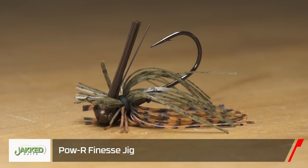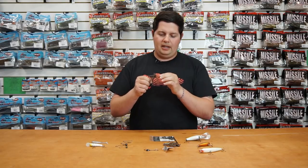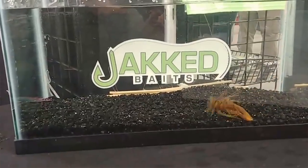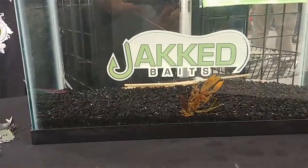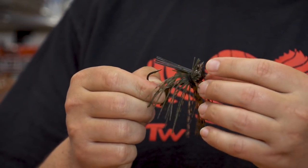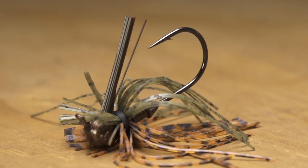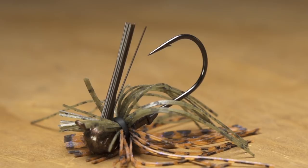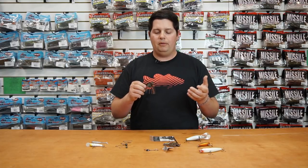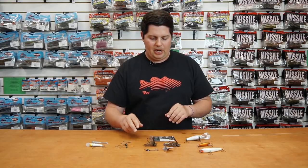Next up, this was designed by Keith Poche — this is the KP Power Finesse Jig. Super compact jig. What I like about the head design is it's got two flat sides on it — one flat side perfectly in line for great skipping action, and another flat side right below the line tie, almost like a shaky head, so you get great action out of it. Real thin-cut finesse skirt on there. It's a finesse jig, but it also has a 2X power flipping hook — compact, but still has a lot of strength. So you don't have to worry about using 15-20 pound line when you want to downsize your profile but still use heavy-duty tackle to get fish out of heavy cover with a small bait. Check that one out from Jackbaits.